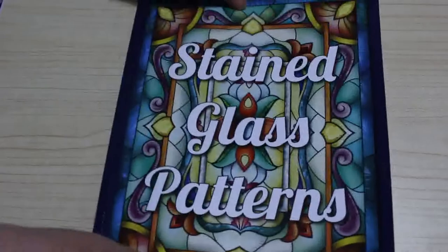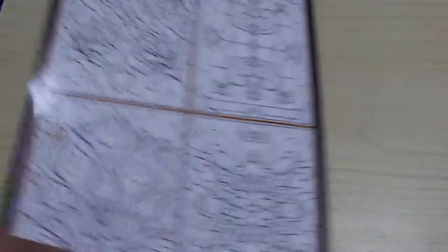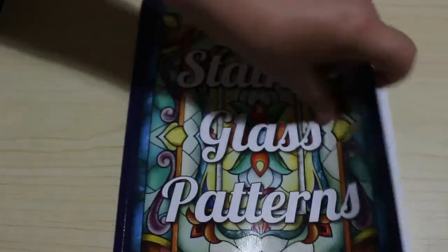On to the books. I ran out of space. I'm really going to have to stop buying coloring books — I say that every month, it's not going to work. So the first one is Jade Summer Stained Glass Patterns. There is a flip of this one up there. It's another one of their great pattern books. Why I like the pattern books is all the pictures are different — there's no duplicates.